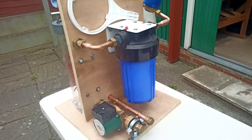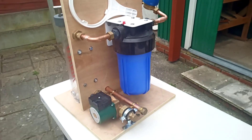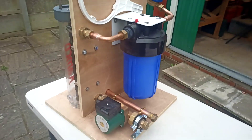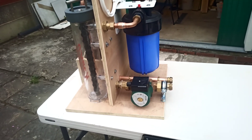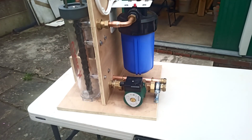But if I put it across the flow and return and was using the boiler pump, for example, that could induce flow through there which I wouldn't want. So the pipe stat basically would switch it off if either the return water or the flow water was getting too hot.